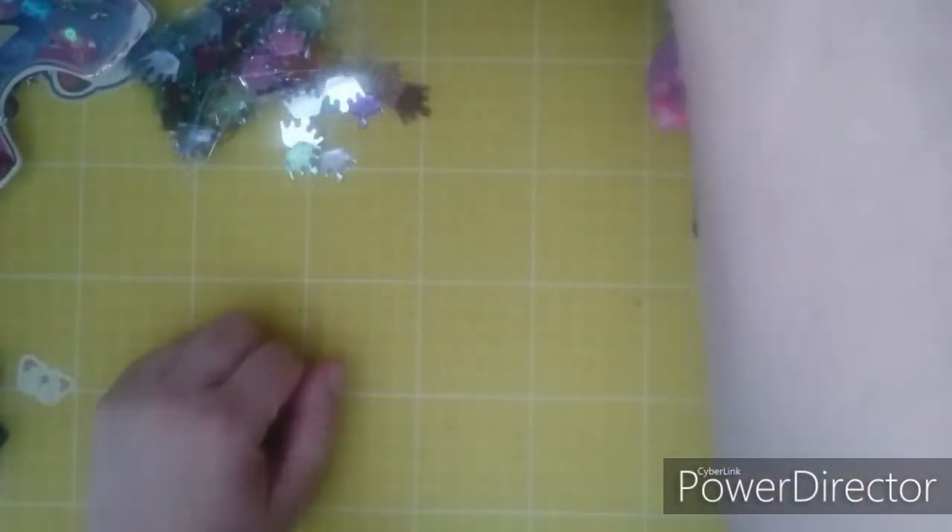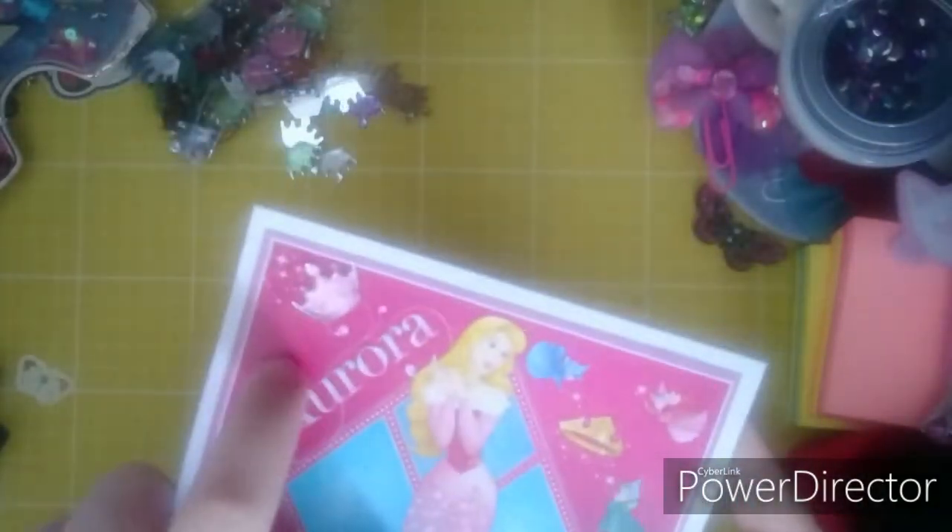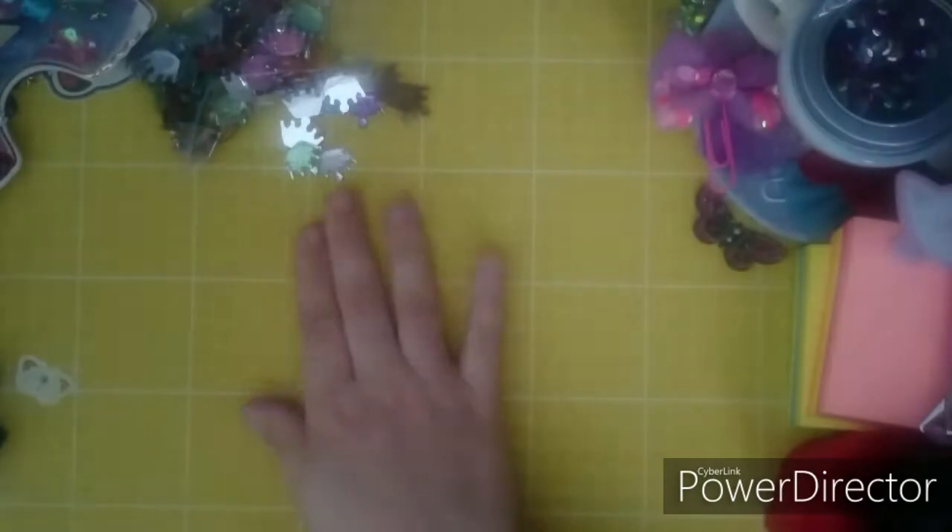I'll just show you - I put one on here. That's what was gifted to me, so now I've got all my own colours to play with.